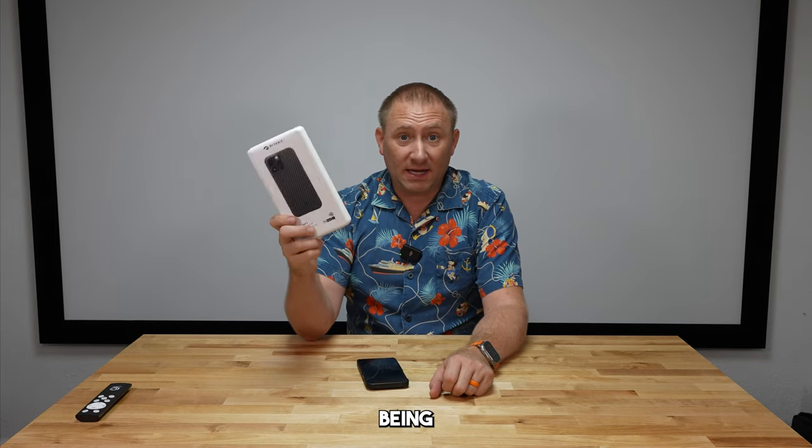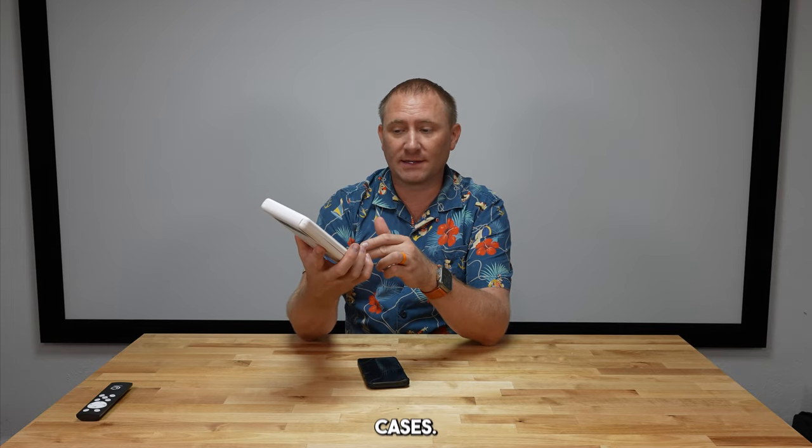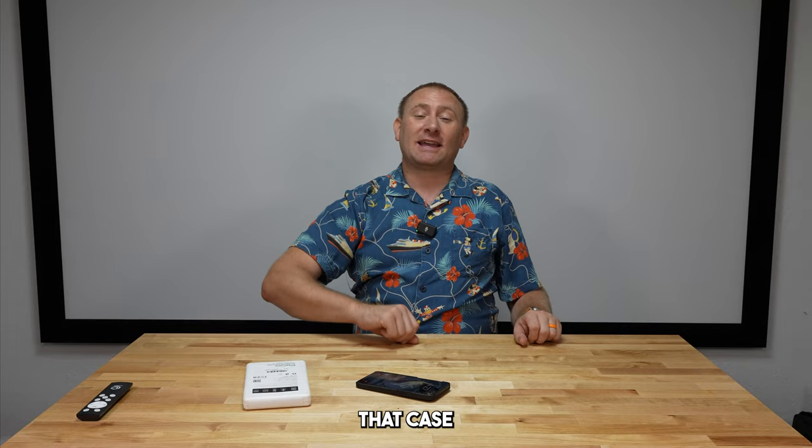When it comes down to it, being as honest as I possibly can, this is in my top five cases I've ever owned for any phone. I'm a huge fan of the aramid fiber cases from Pitaka. I'll put links to this specific one for the 14 Pro Max — they also offer it for the 15 Pro, 15 Pro Max, 15, and 15 Plus. Pitaka makes a lot of different aramid fiber cases, so definitely check them out. I'll also put links directly to their website. As much as I think I had one for my iPhone 4 or 5 — that was my very first one — I loved it then and I continue to love that case to this day.